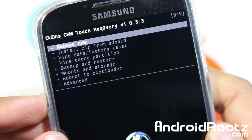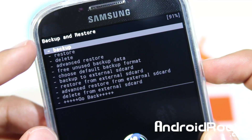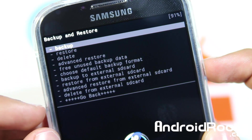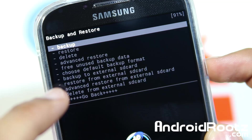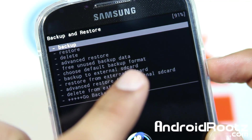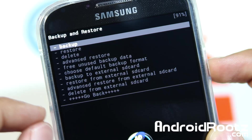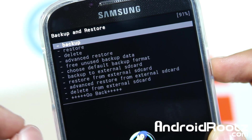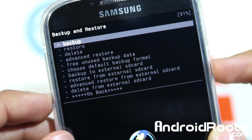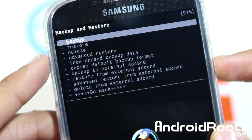So the first thing you do is go into backup and restore. Tap on that and do backup. Now, if you have an external SD card, you can do backup to external SD card. I recommend doing that so it doesn't waste space on your internal Galaxy S4 storage. But just for this video, I'm going to do backup, which is going to back it up to the internal Galaxy S4 device.